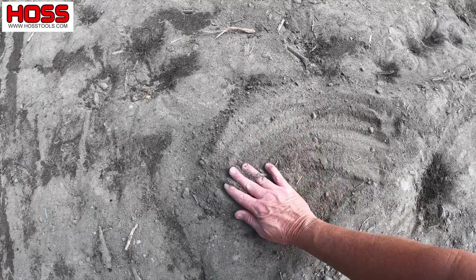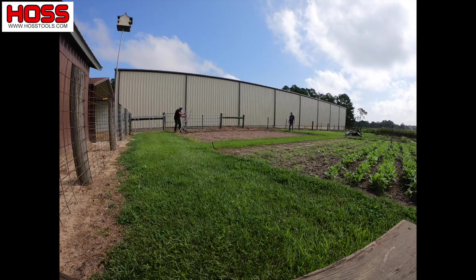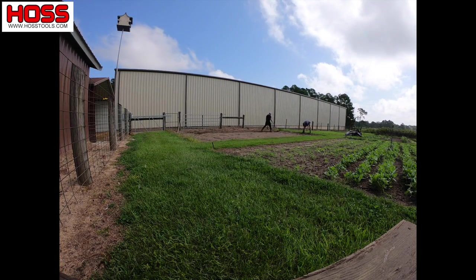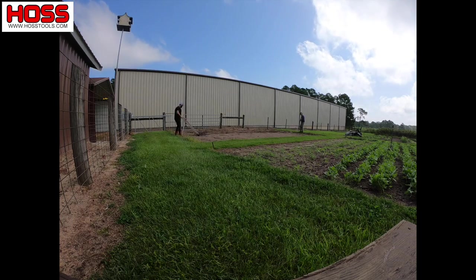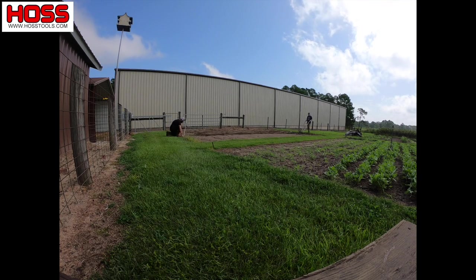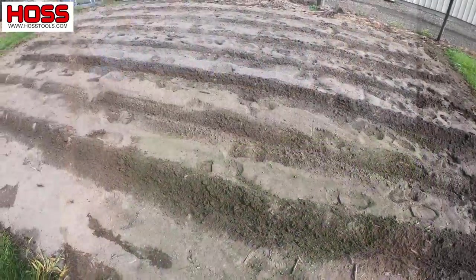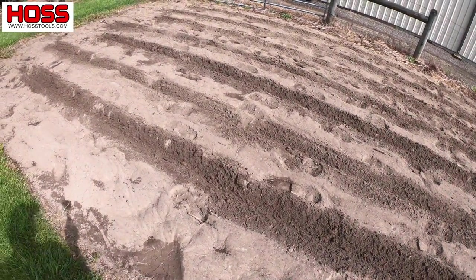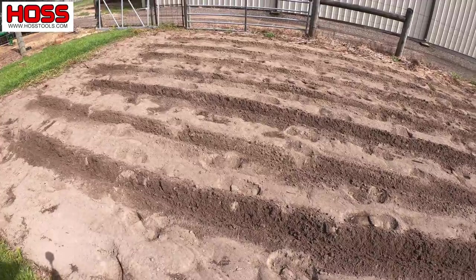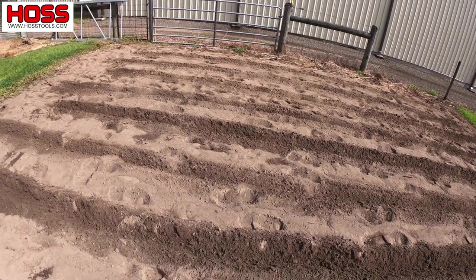We've got our rows marked off, marked them off on a row spacing of 30 inches. We got one, two, three, four, five, six, seven rows, which is perfect.